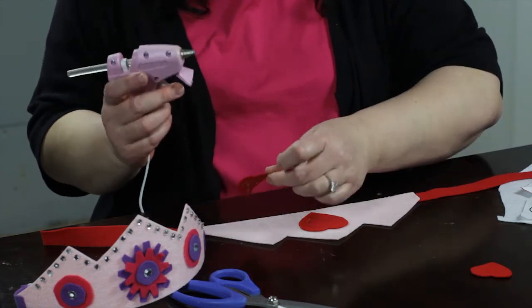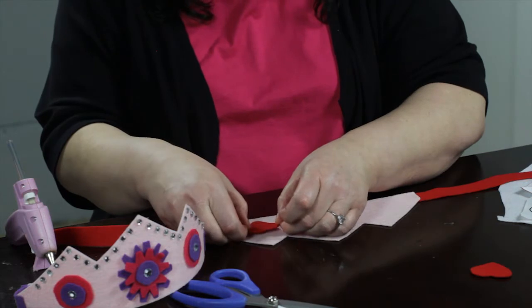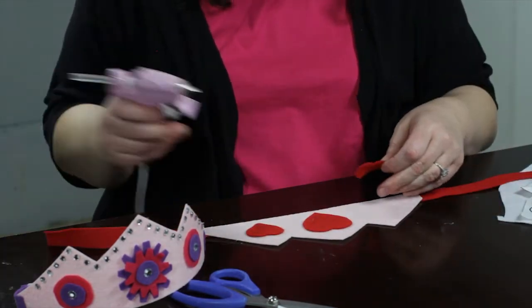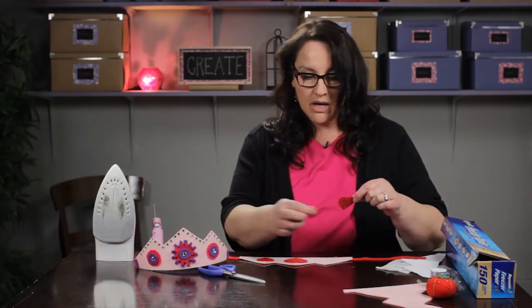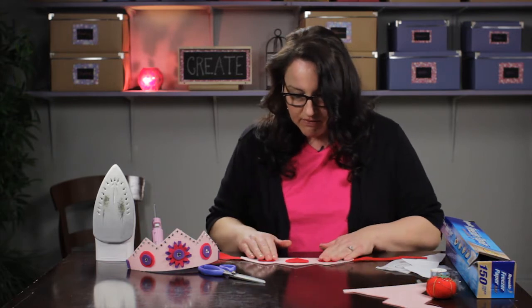You can use glitter, or jewels like I did on this other one, or flowers or whatever your little princess or king or queen wants to have on their crown. These little heart shapes — I'm going to show you how I cut those in a minute. Most people know how to make a heart pattern by folding paper in half. Or again, if you do a search you can find a lot of craft patterns available for free out there.